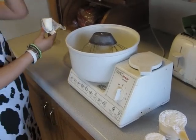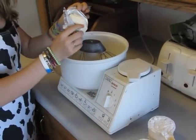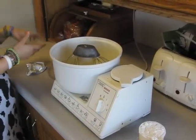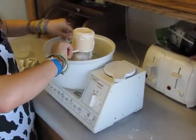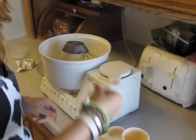To make the cream cheese frosting, first put in a half package of softened cream cheese, two tablespoons of softened butter, one and a fourth cups of powdered sugar, and a half teaspoon of vanilla.